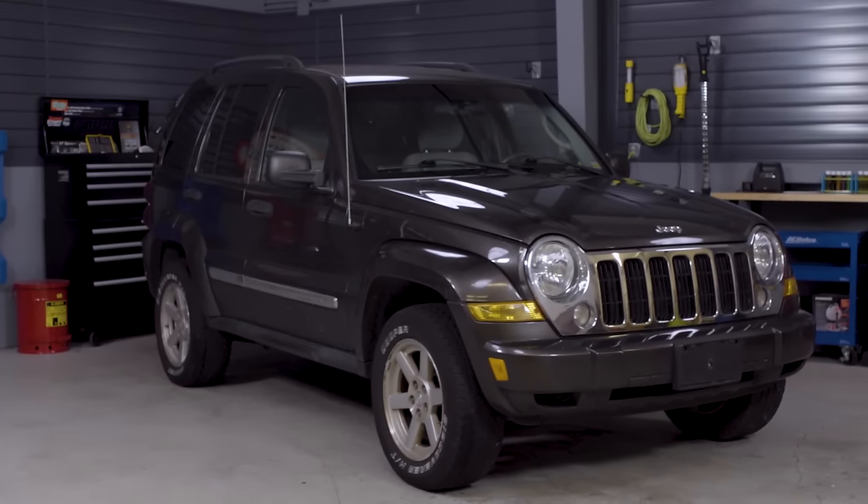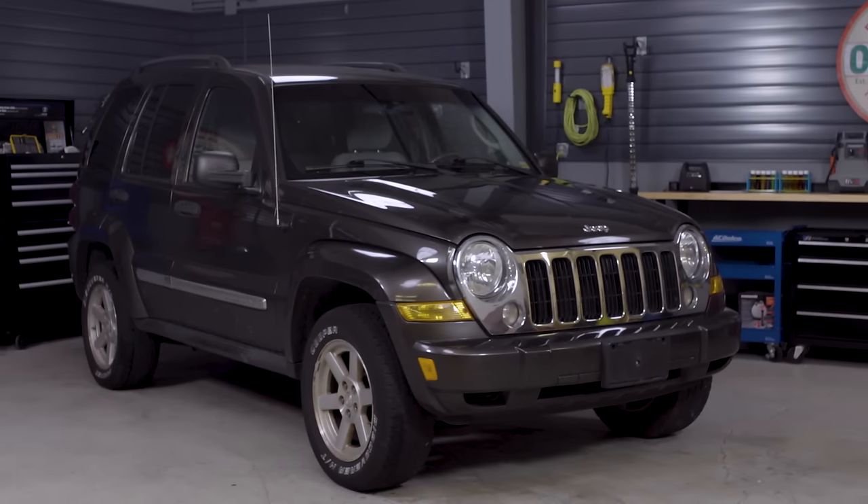Today I'll be working on this 2005 Jeep Liberty, but the process will vary a little from one vehicle to the next. So as always, know the specifics for your vehicle before getting started. If you're not completely comfortable doing this yourself, we'd be happy to recommend a professional technician in your area.